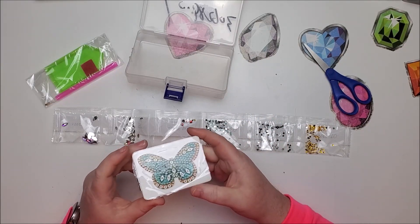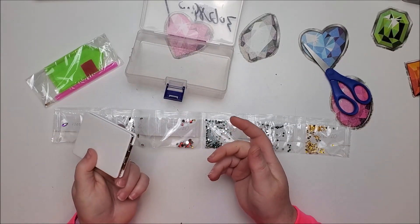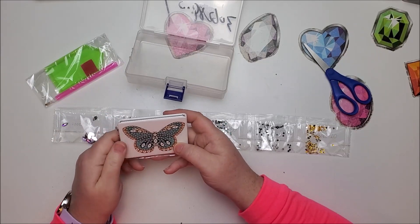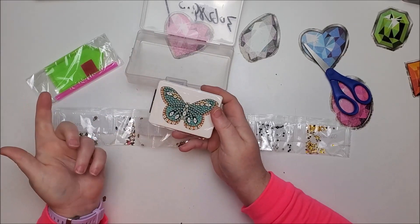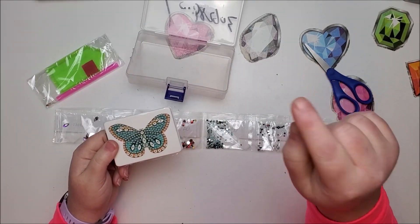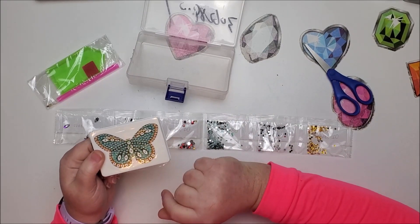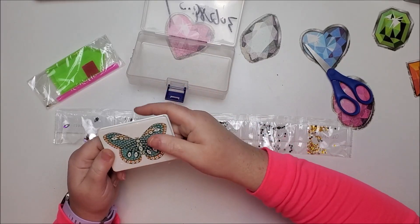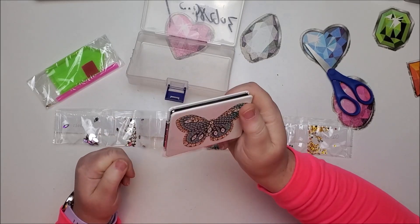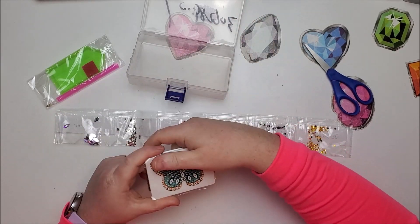That's it for this short little unboxing — thank you so much for watching. I appreciate each and every one of you. If you haven't subscribed yet, hit that button, and right next to it will be a bell — click that bell and you'll be notified when I post other videos or go live. Thanks for the thumbs up guys. I will see you in my next video — have fun diamond painting and don't forget to sparkle wherever you go. Take care!